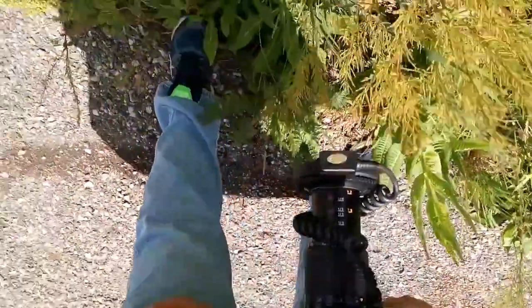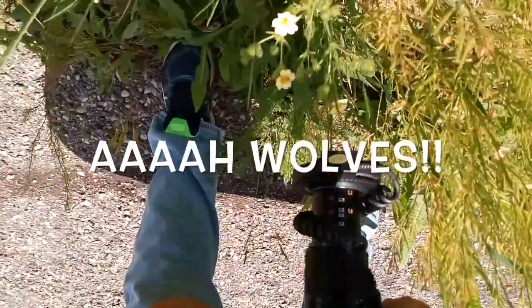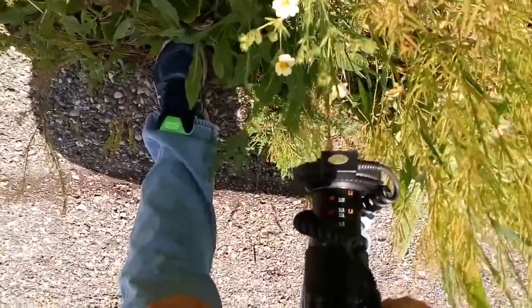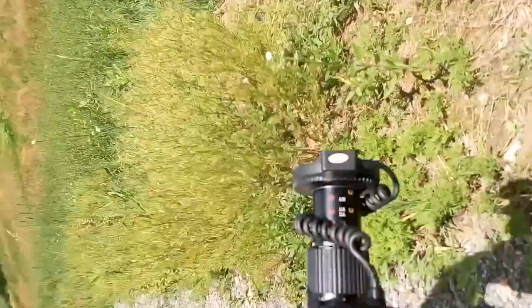What you can also do when you have a lot of wind is you can grab the plant with one hand and take the picture with the other.